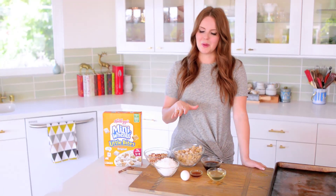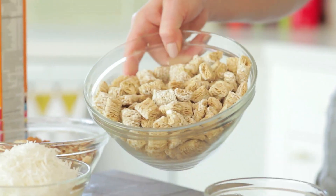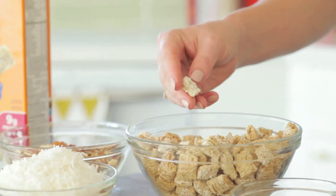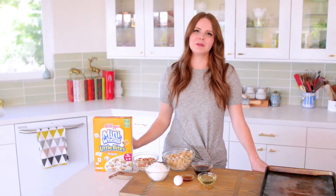To make this cereal bowl, I have about three cups of Kellogg's Frosted Mini Wheats. Today I'm using the Little Bites because it's a really good size to make the granola, but if you want to use the regular Mini Wheats, all you have to do is chop them up a little bit.